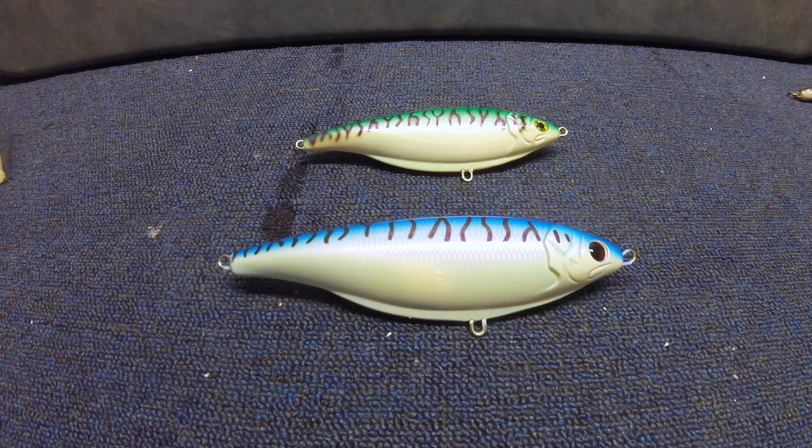Hey guys! Thanks for tuning in to AquaBase Outdoors. For this video we're going to be talking about stick shads. This has become a very popular lure in the last couple of years, and especially if you're going to be hitting that Cape Cod Canal, it's a must-have for your plug bag.